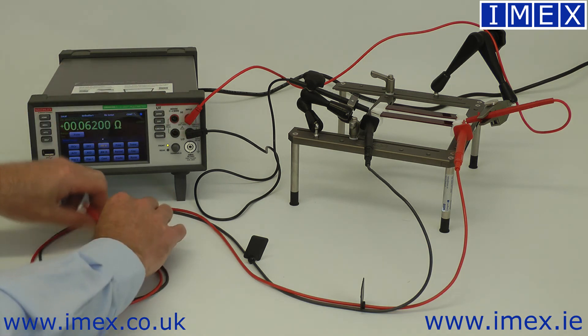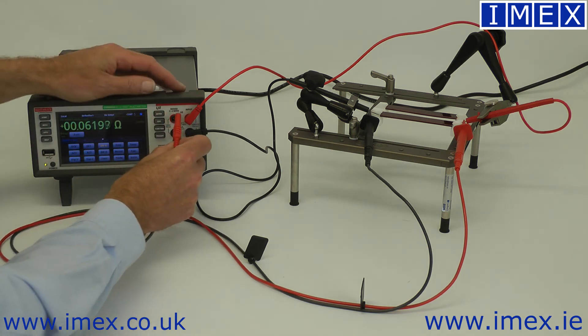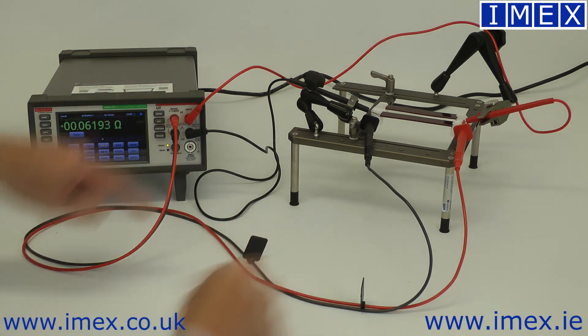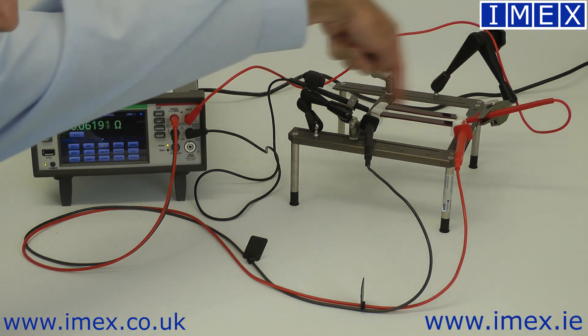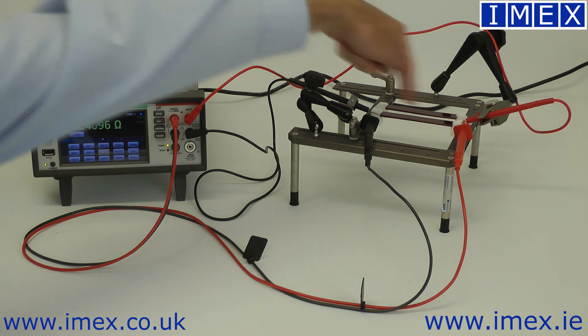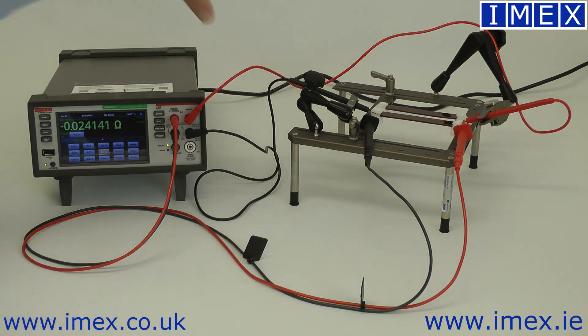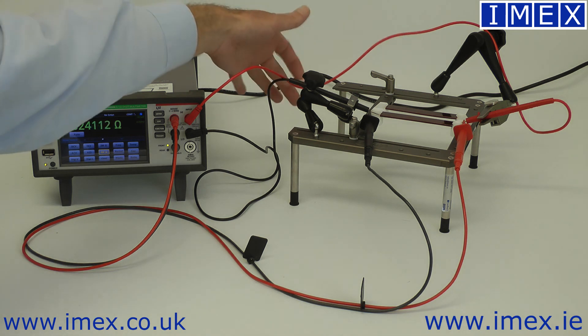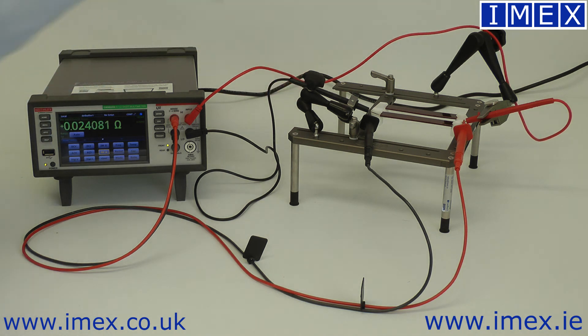If we plug in the four-wire sense probes — just two additional cables which are attached to the device under test up here — and now I can switch to four-wire mode, our resistance has dropped to 0.02 ohms. So we have 0.02 here, and another 0.02 in each one of the leads, giving our 0.06. So that's all it is: simple Ohm's Law, and just a method of removing the parasitic resistance of your test leads.